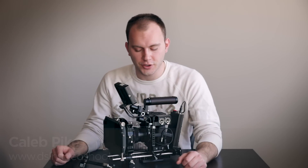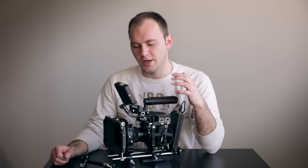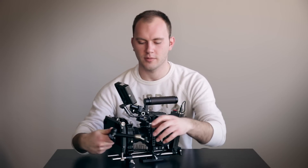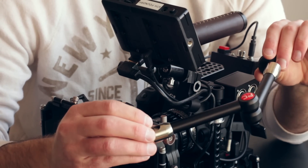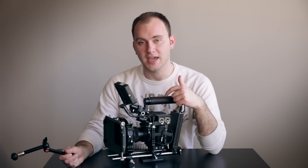Hey guys, Caleb here, DSLR Video Shooter. Today I wanted to show you something I threw together with various parts that has really made this kind of setup much easier when it comes to monitoring. The problem with using something like this — this is a monitor arm, this one is from PNC, it's actually a great monitor arm — but I found that I really don't like it when it comes to using an actual monitor on a cage like this.